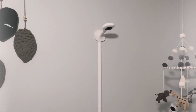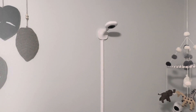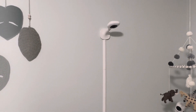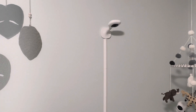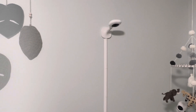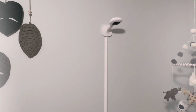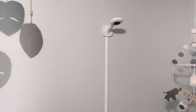Back to the Nanit — it is also travel compatible and does have a travel base that either comes with your bundle or must be purchased separately. However, I don't like that it needs to be on Wi-Fi, and when I'm traveling I don't really trust the Wi-Fi of a resort or hotel. So I would actually prefer to bring a non-Wi-Fi dependent baby monitor when traveling.